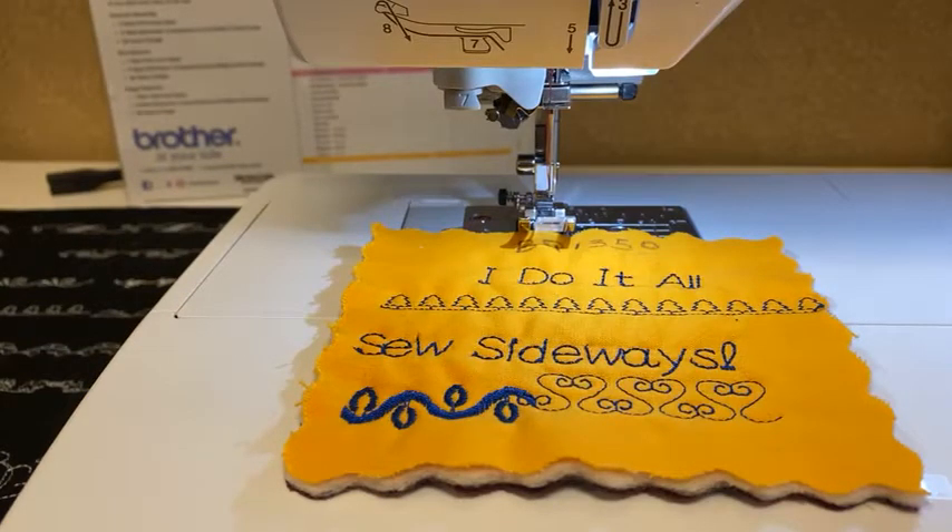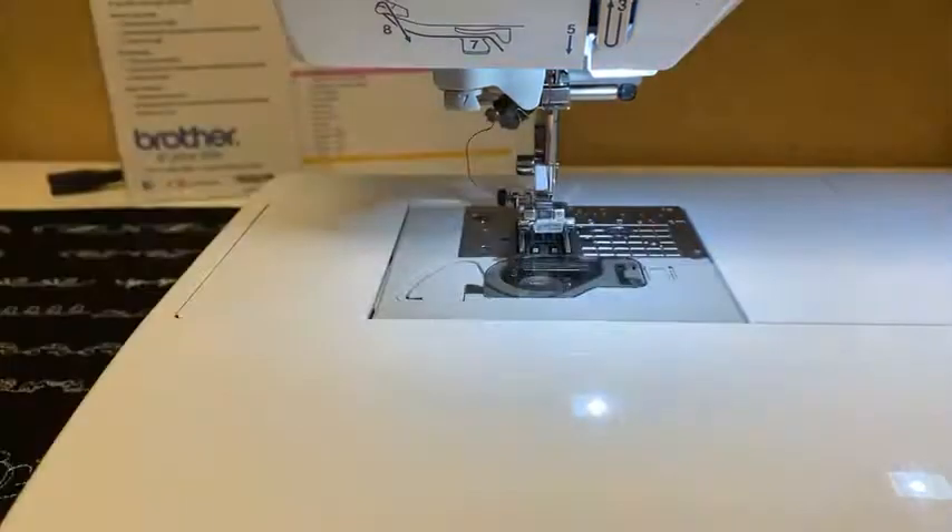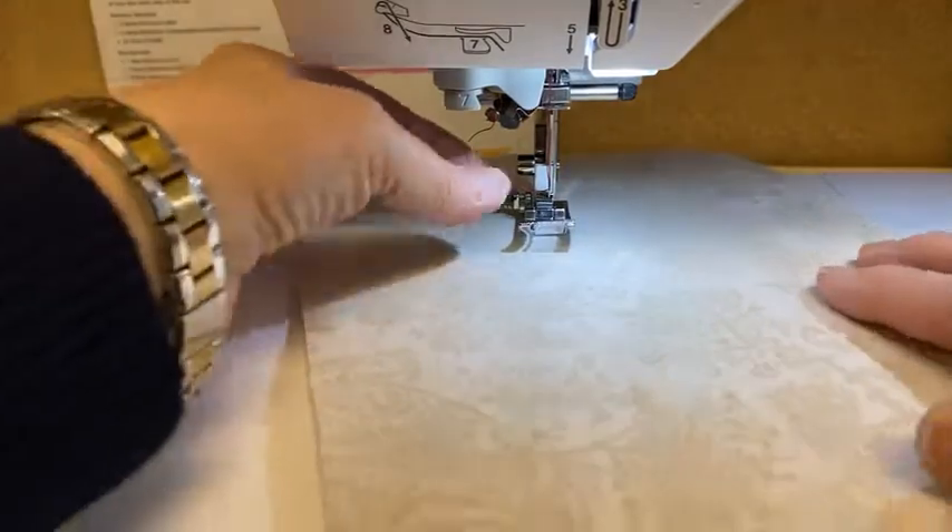Good morning, everybody, and welcome to Weekly Wise Guys here at 9 o'clock on Tuesday morning. Today we're going to be talking about walking feet, and I'm here on a Brother mid-range sewing machine. This one happens to sew sideways and do all kinds of fun stuff, but I am going to focus today on walking feet.